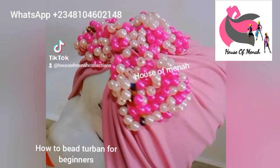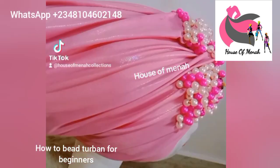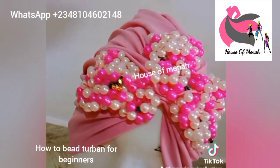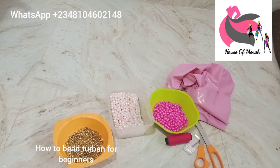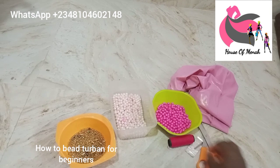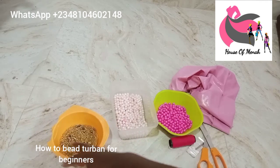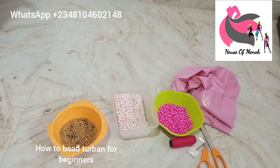Hello, welcome back to my YouTube channel. If you are here for the first time, don't forget to subscribe, and if you already subscribed, thank you for your love and your support. In today's tutorial, we'll be learning how to bead a turban. Some of you have been asking when I'm going to drop videos on how to make a beaded turban — this is the video. Don't forget to share these videos with your friends.